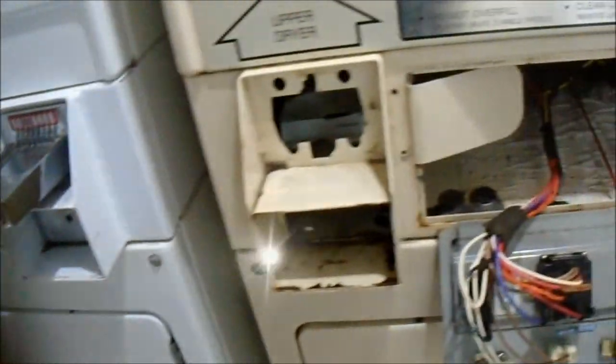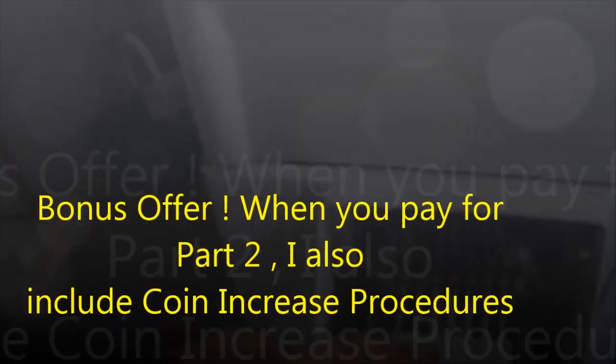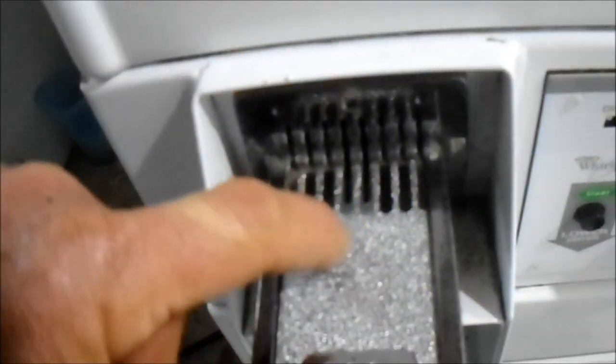This one here I'm going to bump up the coinage a little bit — probably bumping them up to a buck each. These kind are a little tricky because you need the little inserts; these kind come out.